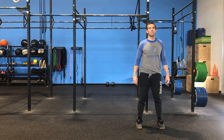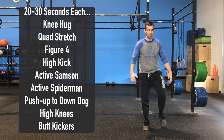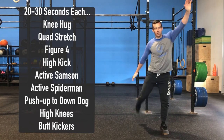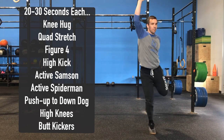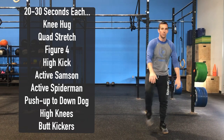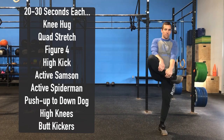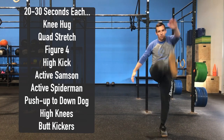We're going to start with a general warm-up and then move to 20 to 30 seconds of the following plyometrics in place. We'll start with a knee hug, pulling that knee into the chest feeling a good stretch, alternating legs. From there a quad stretch, reaching back and pulling up on that ankle so that we get a good stretch through the front of our quads. We'll then move to a figure four stretch, supporting underneath the knee and pulling up, getting a good stretch through those glutes.